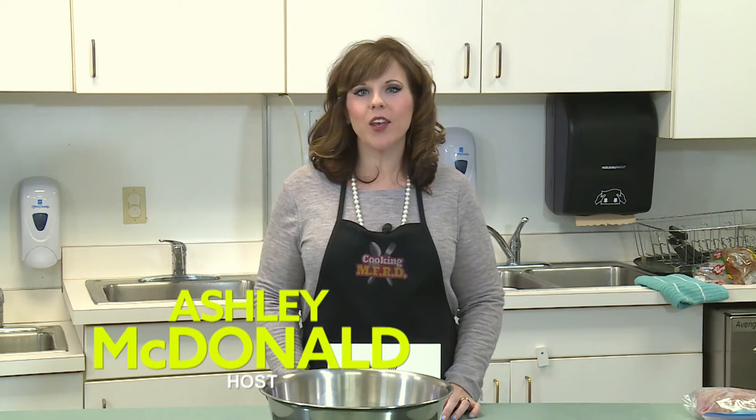Hi and welcome to this episode of Cooking with MFRD. I'm your host Ashley McDonald and we've got a great show lined up for you today. First up we're going to make Nora's meatloaf.